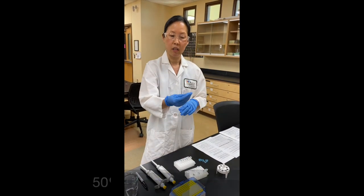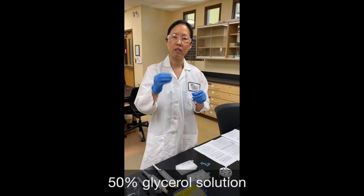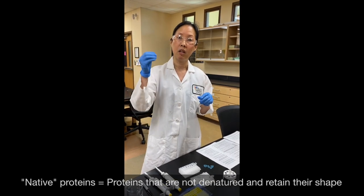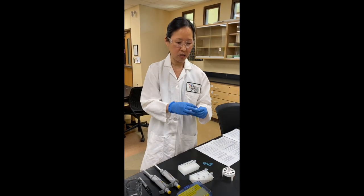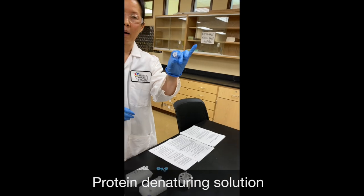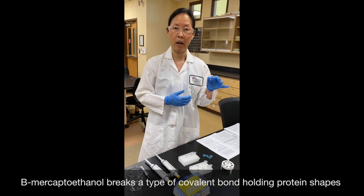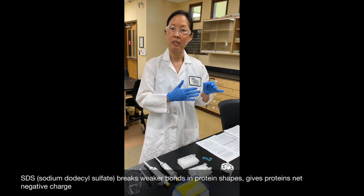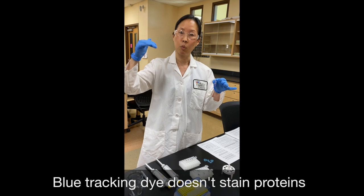The next ingredient is a solution of 50% glycerol. You'll add this to any samples you want to keep native — meaning you're not going to denature the proteins. The glycerol will weigh native samples down in the gel when loaded so they don't float out into the surrounding buffer. Last but not least, there is a blue-colored liquid called Protein Denaturing Solution, which smells like rotten eggs because it contains beta-mercaptoethanol — a denaturing agent that breaks disulfide or covalent bonds holding protein shapes together. It also contains SDS, and the blue color comes from a tracking dye.